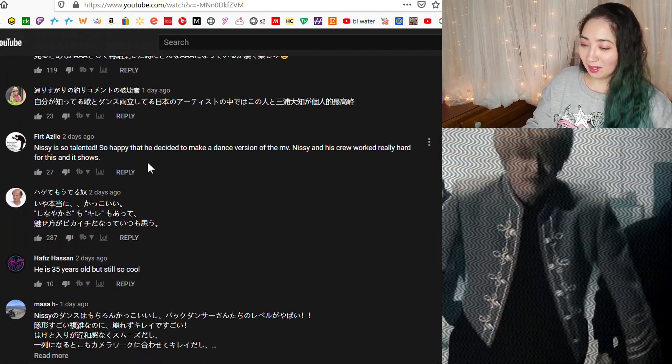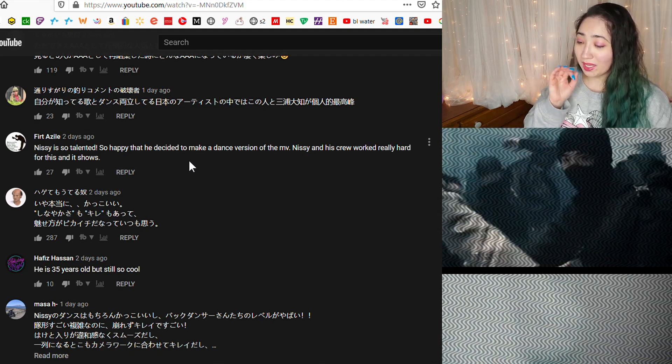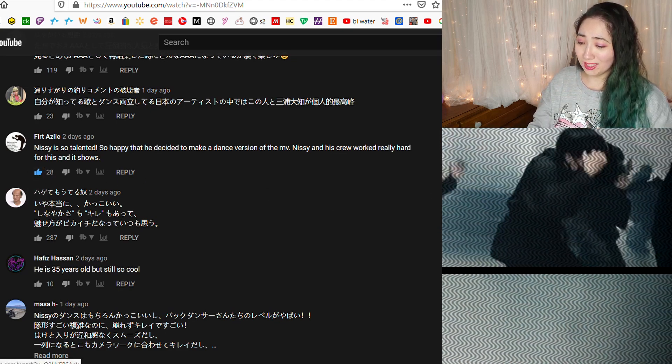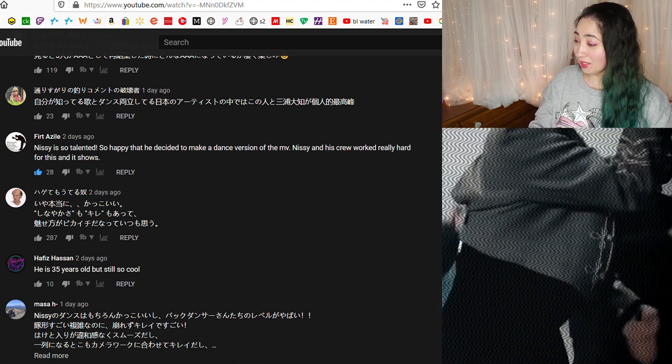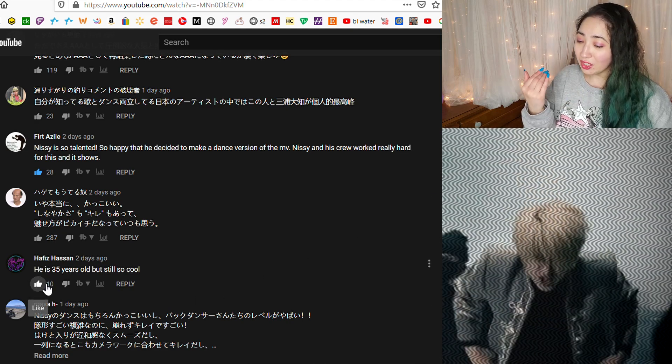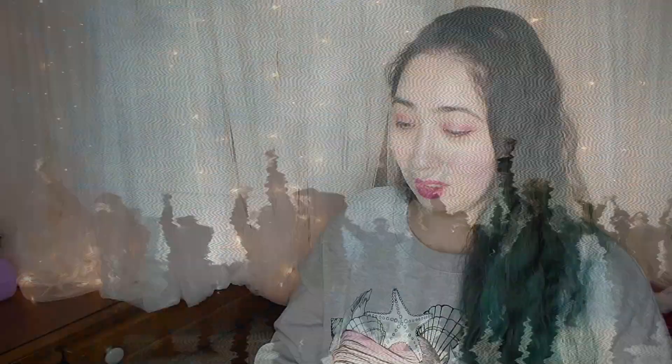Nissy is so talented — so happy that he decided to make a dance version. Nissy and his crew worked really hard for this and it shows, one hundred percent. This was absolutely fantastic. He's 35 years old but still cool, still gorgeous — 35 is still young. Thank you so much for watching!